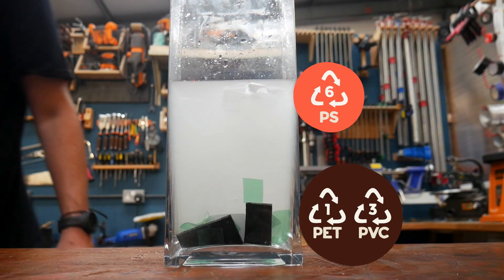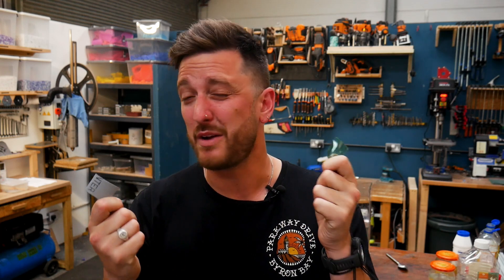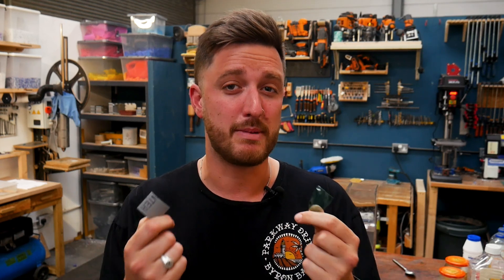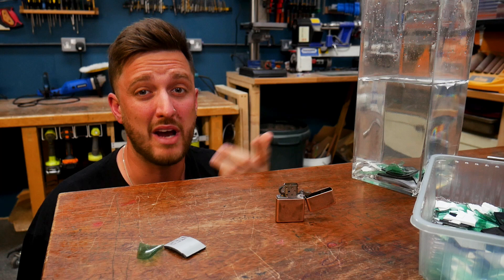It turns out eight tablespoons of salt in two liters of water will make polystyrene float. The only two left to identify are PVC and PET. The flotation method doesn't work for these, and realistically both have a bad reputation for safe home recycling. Online sources suggest a burn test — they both produce a yellow flame, but PET smells slightly sweet or like vinegar while PVC has a distinct chlorine smell. However, we will never advise burning plastic as it gives off fumes that are bad for you and the environment.